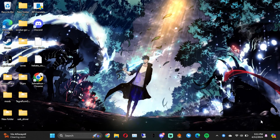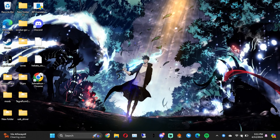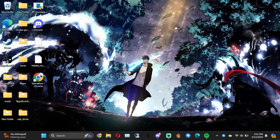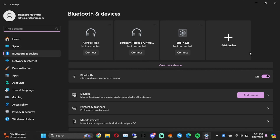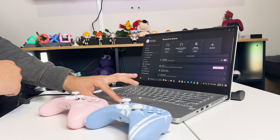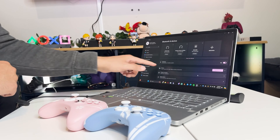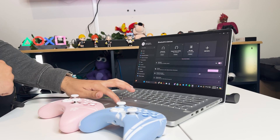Next, you want to go to Bluetooth and click on more Bluetooth settings. This is on Windows 11, so Bluetooth and devices will pop up. We're already on discoverable — factory laptop — and then we go to devices and click on add device.